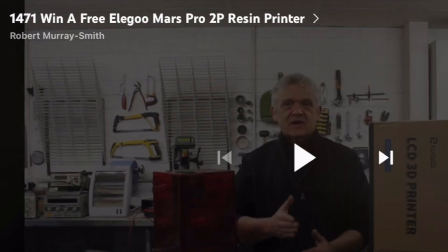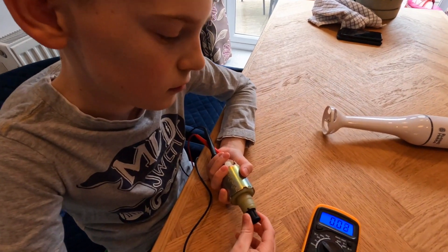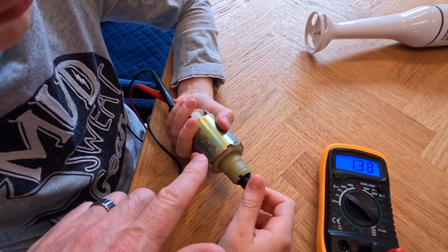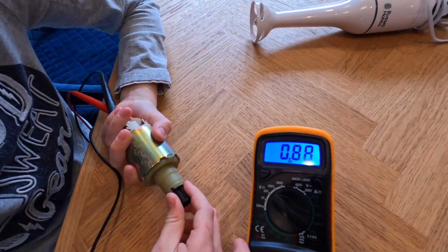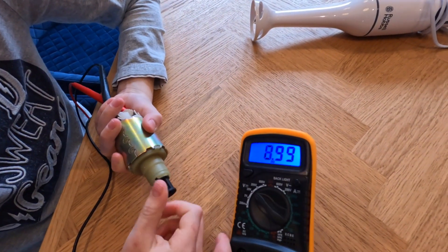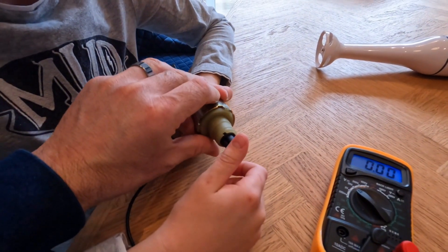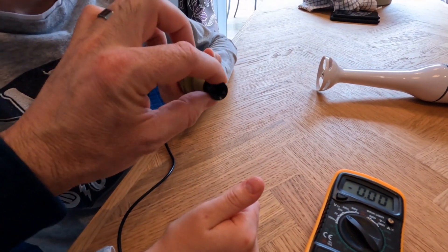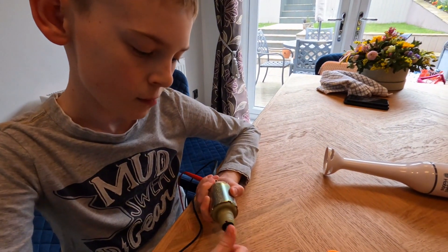Hi everyone, I'm Alistair and this is Sam, and we thought we'd enter this competition. We've got this old motor in the garage - it's actually from one of these food processor things. You can see it's working, and our plan is to have a stand to hold the motor, some sort of wheel on the shaft, and then some sort of nozzle to spray the water. So that's it, let's go.